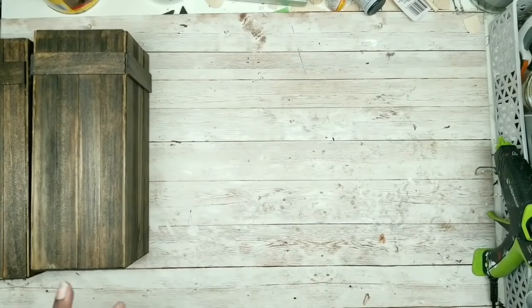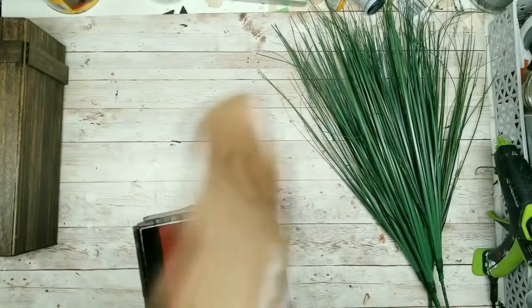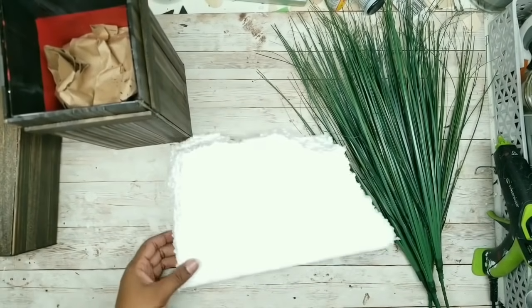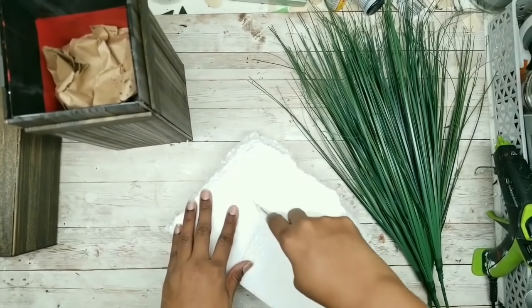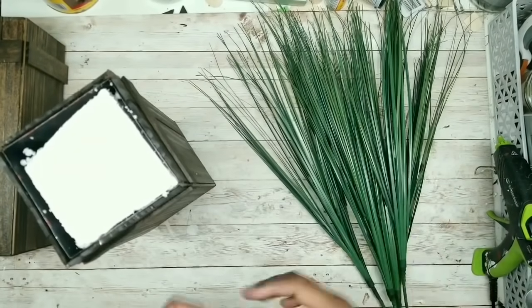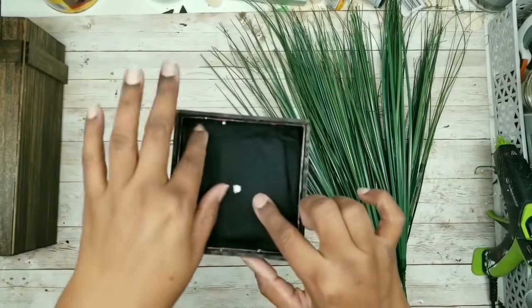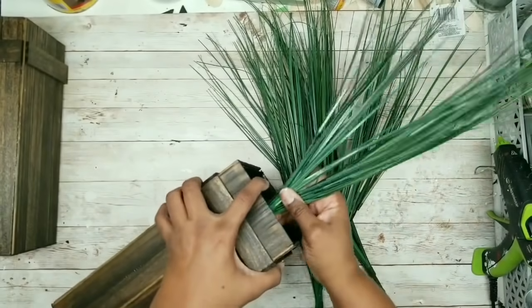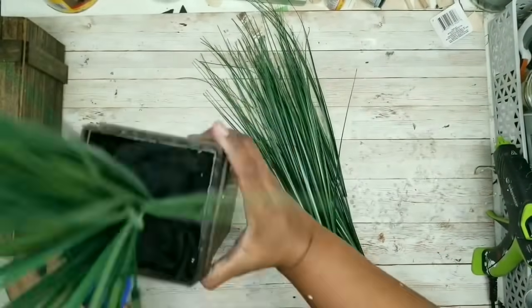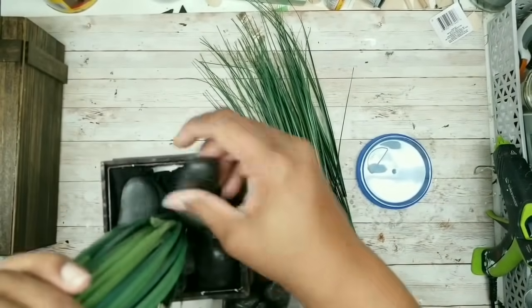Now we can go ahead and decorate our containers. I have some onion grass that I picked up from the Dollar Tree, and I'm going to put two bundles per container. In order to fill up all that extra space in the container, I'm just going to stick some old used craft paper down into the container — you can use newspaper or bags. I had a bunch of styrofoam that I'm going to repurpose and stick down in the container. I'm going to cover up that foam with a piece of black fabric, cutting a little hole in the middle where I can add my onion grass. I'm going to stick those stems of onion grass down into that hole right in the center of that styrofoam, then add some black rocks from Dollar Tree right around that onion grass.